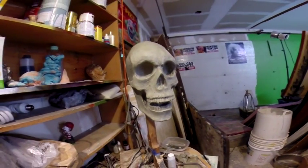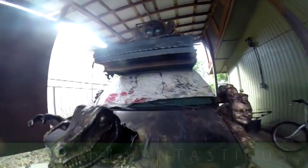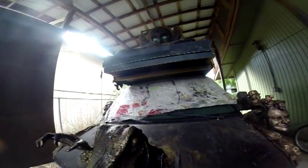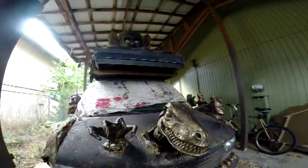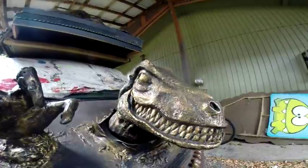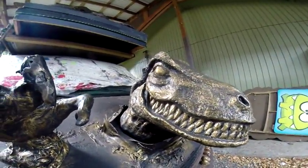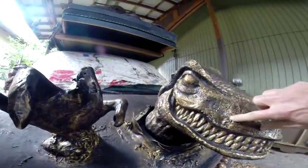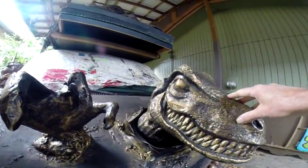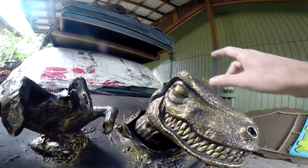Let's head outside to the van. Here's the van — I covered the windows up because I was spraying some spray paint, so I didn't want to get stuff on them. I redid the velociraptor — he looks like a Utah Raptor anyway. I repainted him black, and I tried a different way of doing it instead of painting it with gold or copper and then staining it with a dark color.